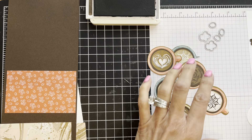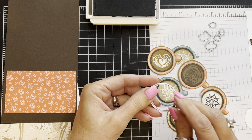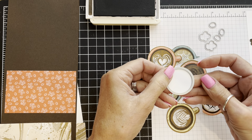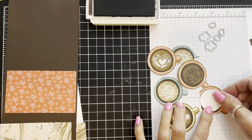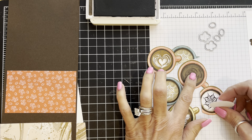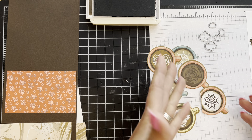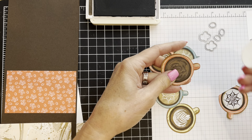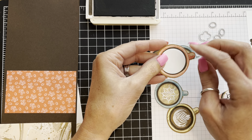Another thing I want to point out is there's a circle die that comes as part of that set, and when you cut the circle out it will fit right into the latte cup. Some of these have latte art and some don't — I'm going to choose the plainer one and use the circle die to cover that area up, then do some stamping on it.